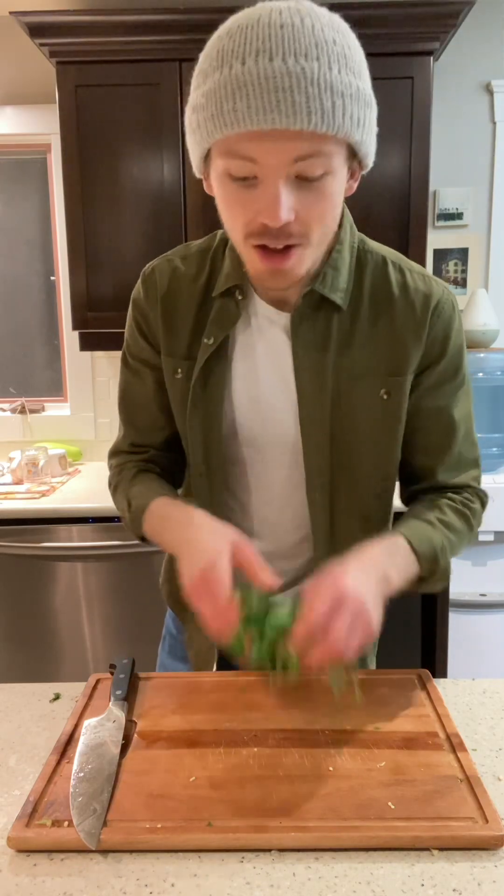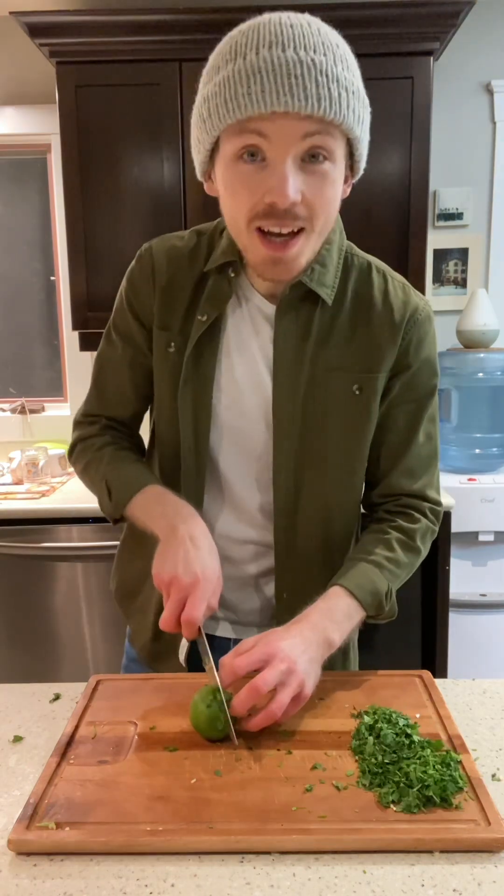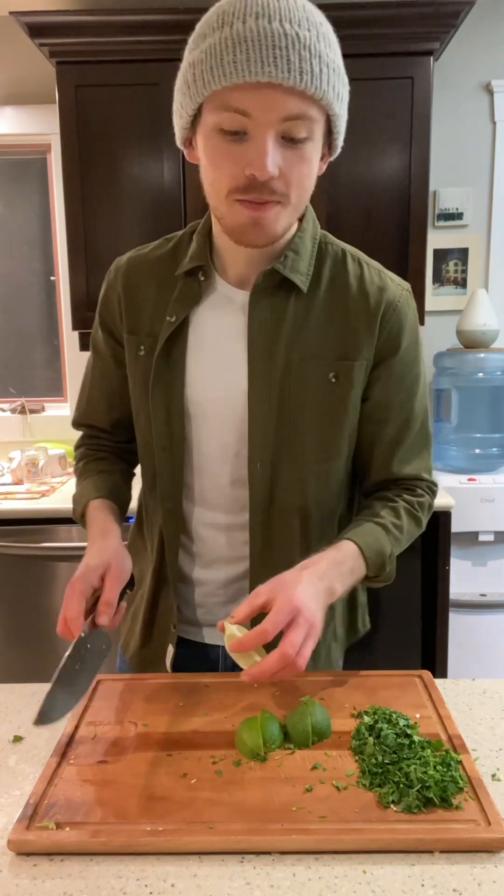While we're waiting, we can prepare the rest of the ingredients. Take the rest of the cilantro and roughly chop it up — save half for the salsa and half to top your tacos with. We're also going to cut up some of that lime, quartering it so it's easy to juice. Take the rest of the onion and dice it.